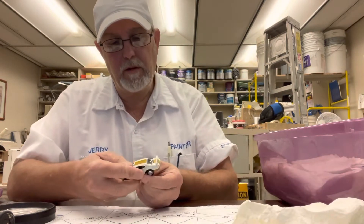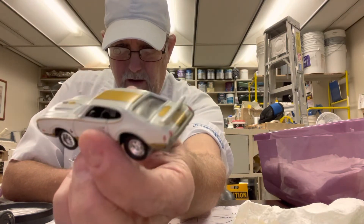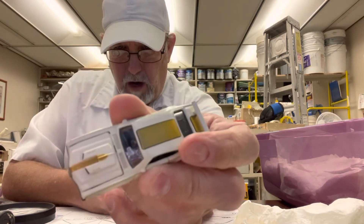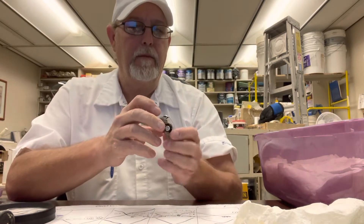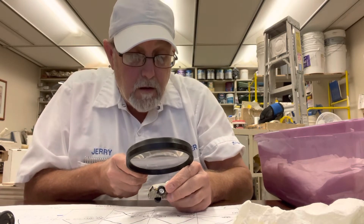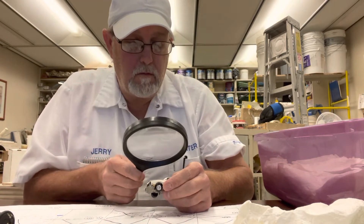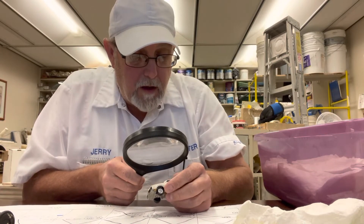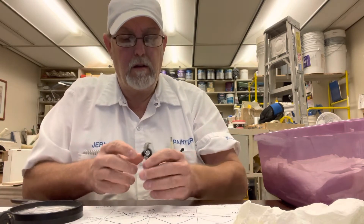One of my Olds 442s — Hurst Olds. White cream color, has a big spoiler on the back, gold stripe going from the trunk over the top and then turning into a little stripe over the hood with some dual calipers on the hood. It says 455 — looks like W-O 455, or maybe it's H-O. The hood does open.